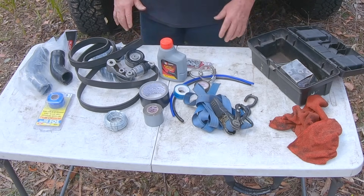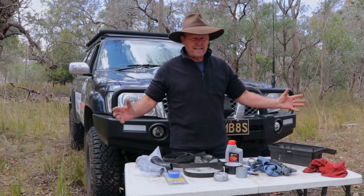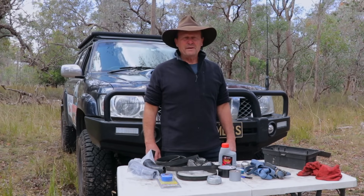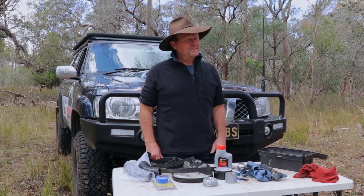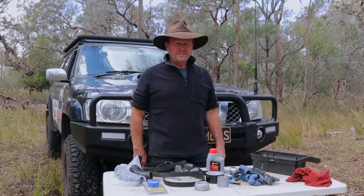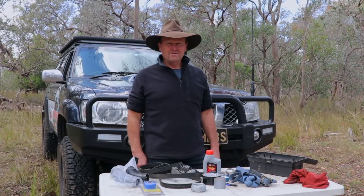Here you go, guys — that's my bunch of essentials. You can't carry everything, but that's enough for what I need to get me out of trouble, get me back to a main road, and get sorted out whenever something gets broken. Thanks very much for watching. I'll catch you on the next one. Hooroo.